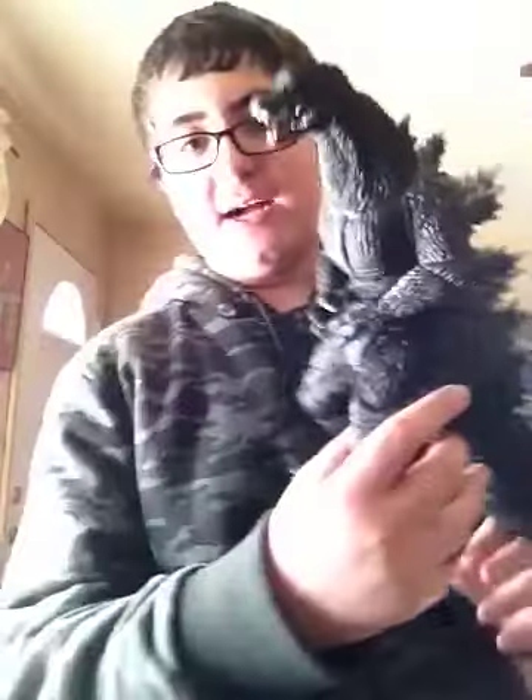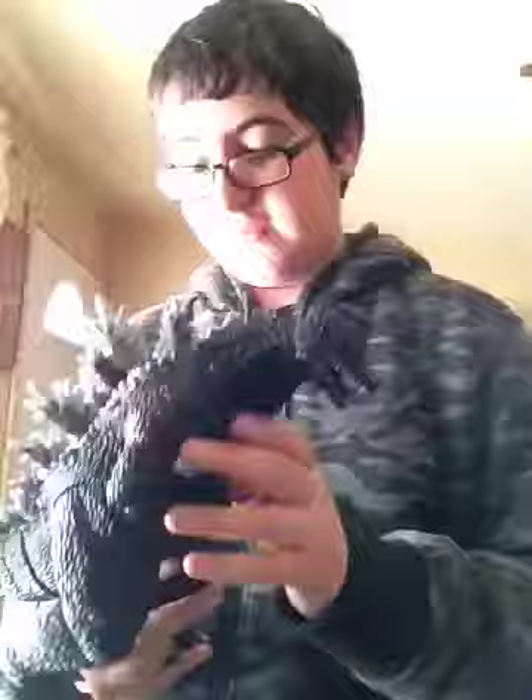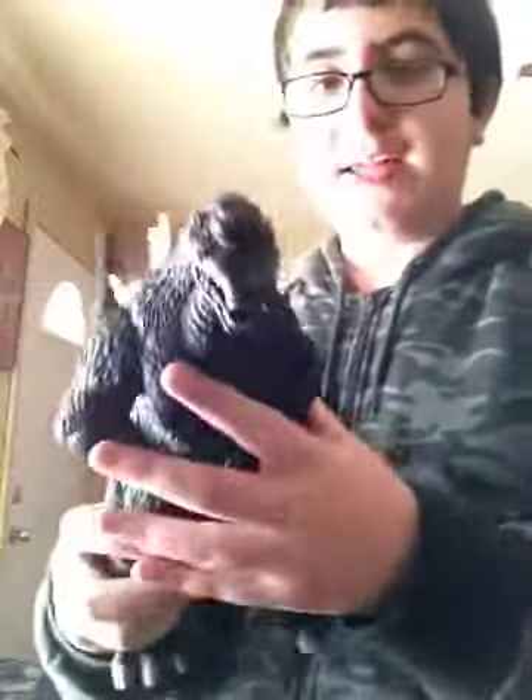I got this fairly recently, only a few days ago. This is really awesome. It's pretty expensive, but that's okay because it's awesome. This is from Godzilla Final Wars, which is one of my favorite Godzilla movies.